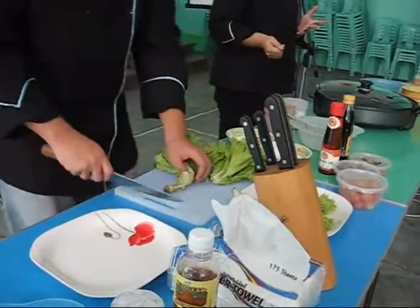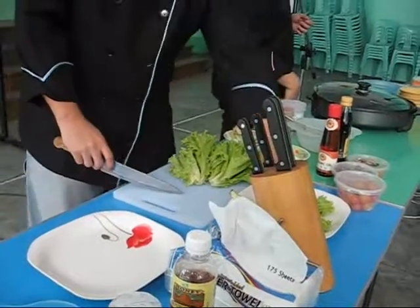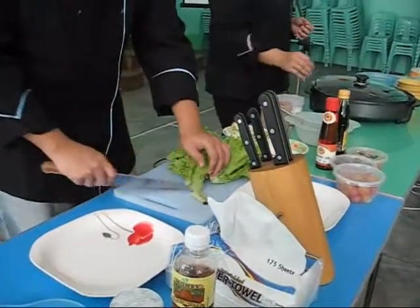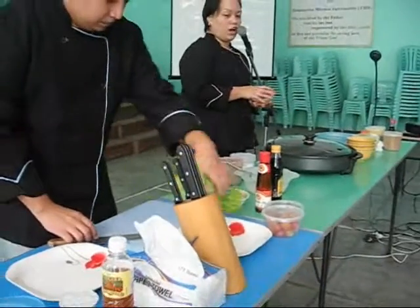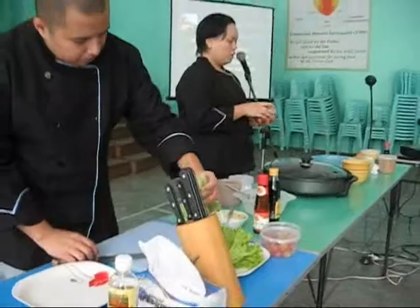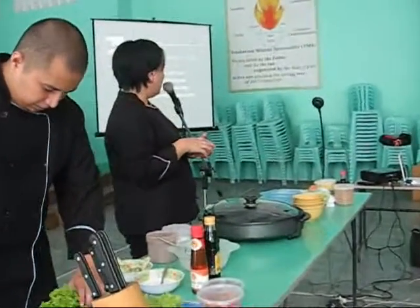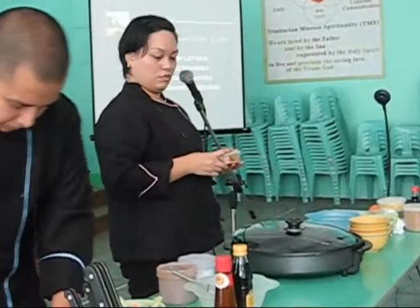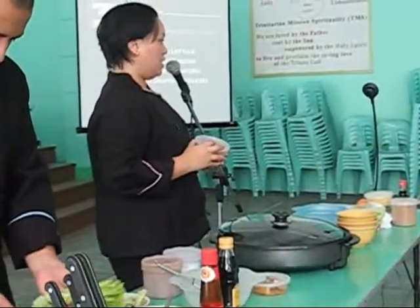So the ingredients are green lettuce and dried mangoes. The green lettuce is being chopped and sliced by Mr. Sarmiento. Dried mangoes and cherry tomatoes.